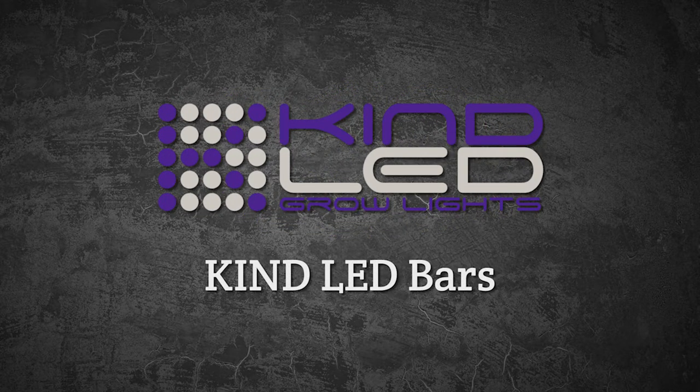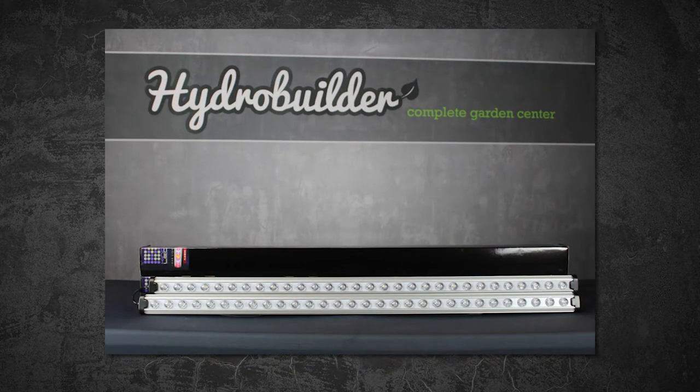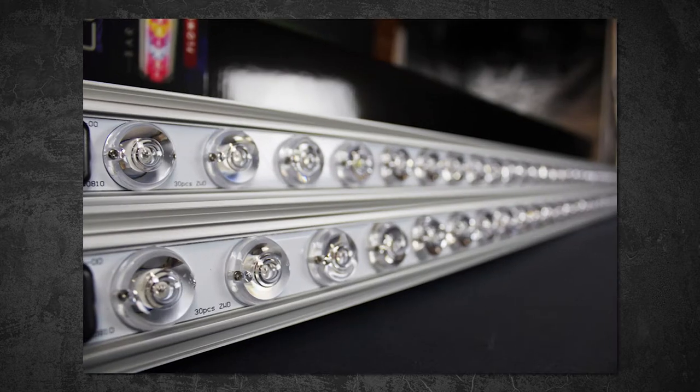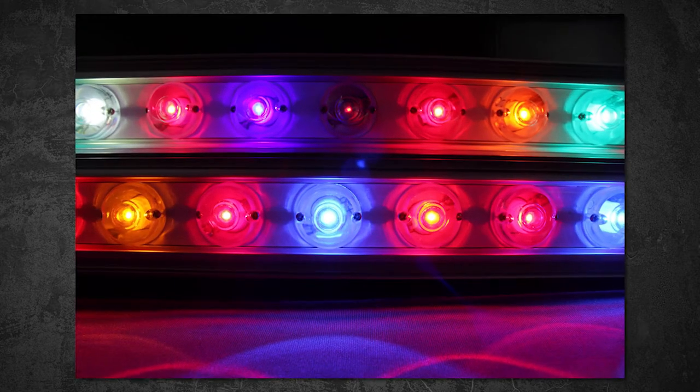Hi, I'm John from HydroBuilder.com and today we're talking about some of the great new products from Kind LED. Kind has introduced new LED bars in a variety of sizes and spectrums using their high quality diodes and components. These are great for supplemental lighting to enhance the spectrums of other LEDs or traditional light fixtures.